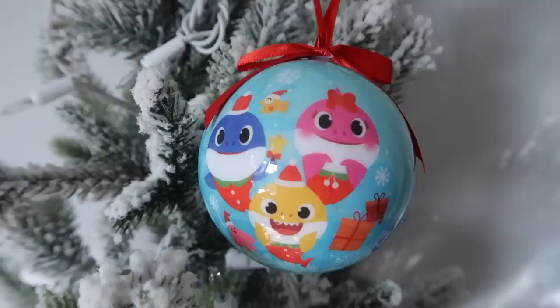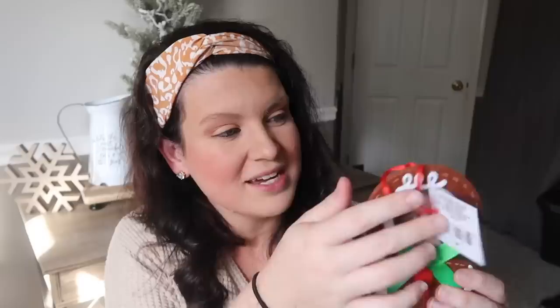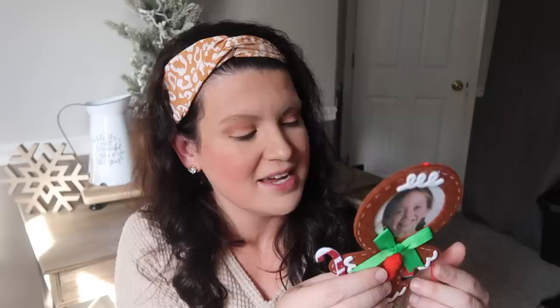They also have some fun kids' ornaments — I ended up grabbing one of the Nickelodeon ones with the shark family on it since we are big on that with our toddler right now. Another item I thought was so cute is this little gingerbread ornament where you can put their face in it — such a mom thing to buy. I'll probably cut off the little bell, but this would also be great for grandparents to put all the grandkids in. There's space for vinyl so you could add or write each kid's name, which would be super cute in a grandparent's kitchen or dining room.